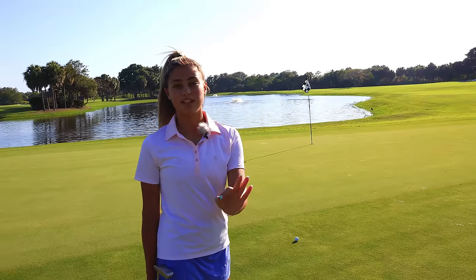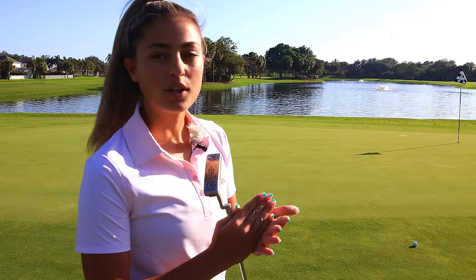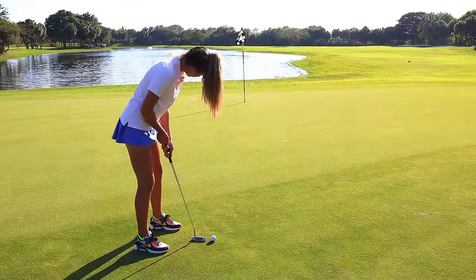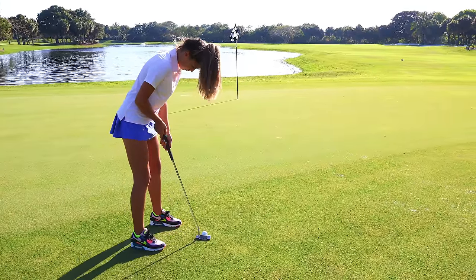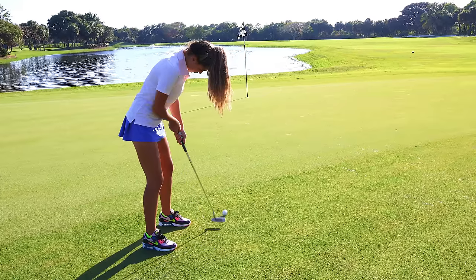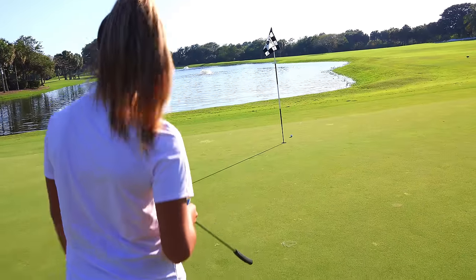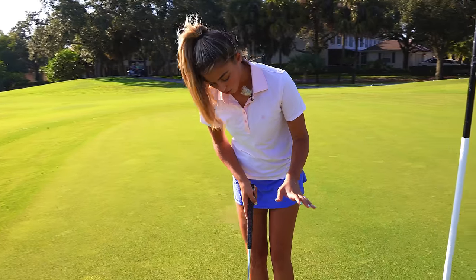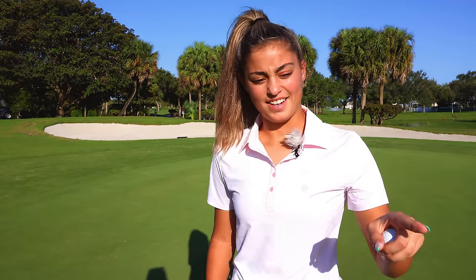On a long downhill putt the number one thing is just to get it close. It's not that you don't want to make it, but you don't want to risk leaving it way past the hole — getting the first putt close so you have an easy tap-in is the priority. If it goes in, great. I thought it was actually going to be short and then it just kept going — that's how downhill it was. Getting it inside three feet on long putts is almost a guaranteed par.